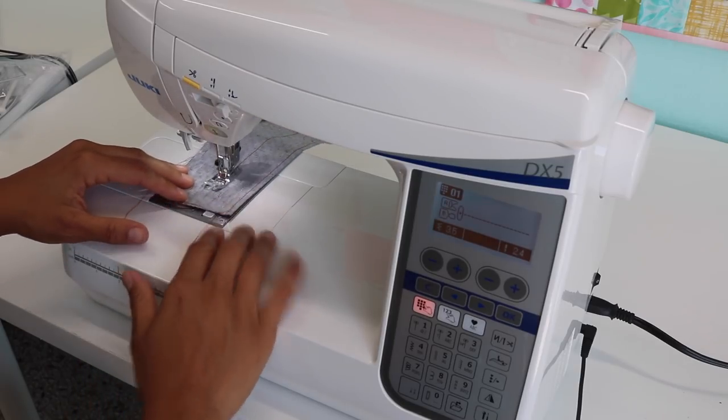Hey, it's Vanessa the Crafty Gemini. I post weekly videos right here on my YouTube channel and in this video I'm sharing with you my review of the Juki DX5 computerized sewing machine.